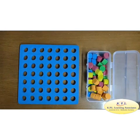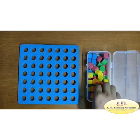Number formation: with the help of this kit, we can introduce numbers. Let us draw number 4.